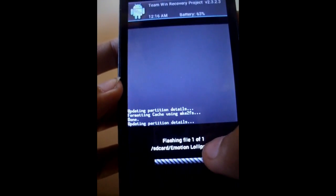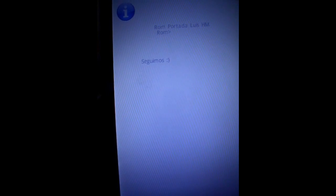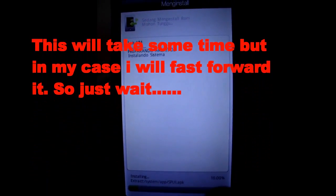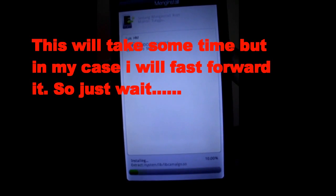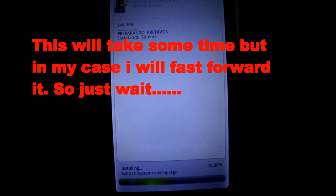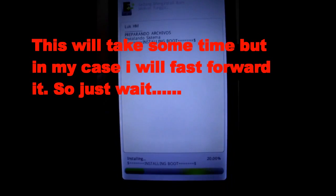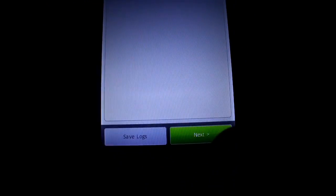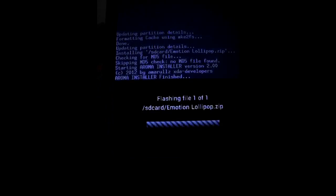Just follow what I did here. If you have a stock recovery, you have to watch my separate video which you can find via the link in the description below — watch that first and install a custom recovery on your device so that you can accomplish this installation. Click next and it will flash all the files needed. In my case it will take about a minute because I fast-forwarded the video, but in your case it will take around 4 minutes, so just wait.